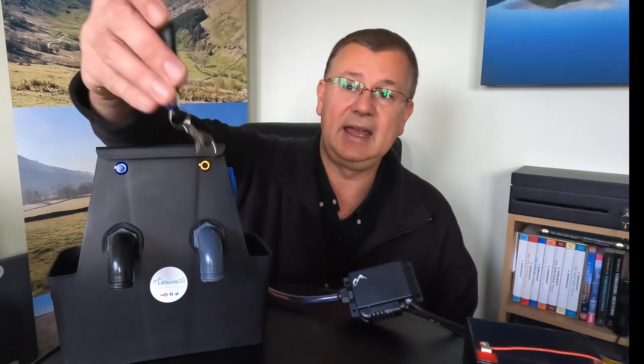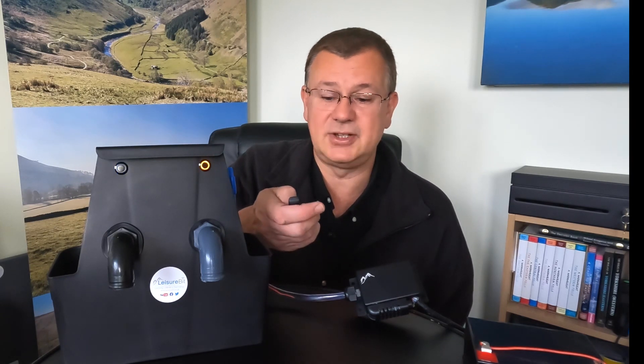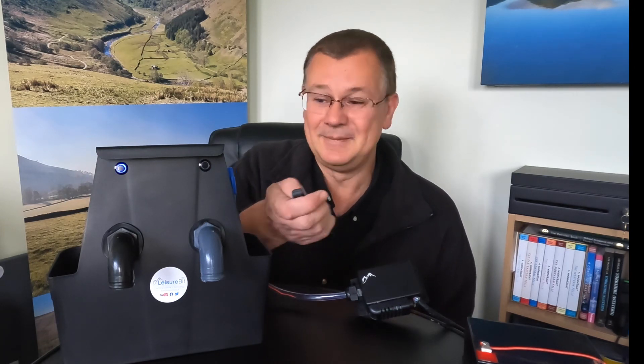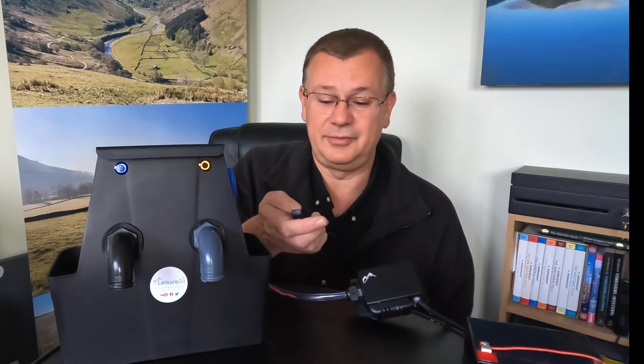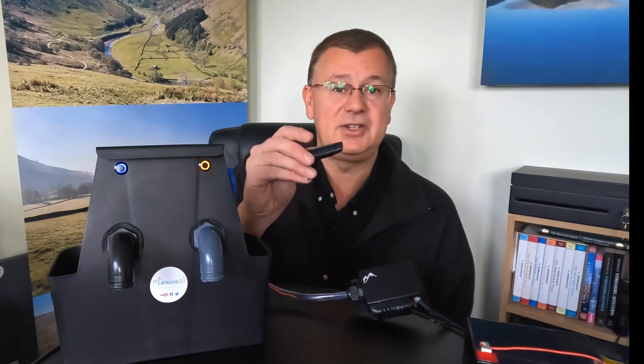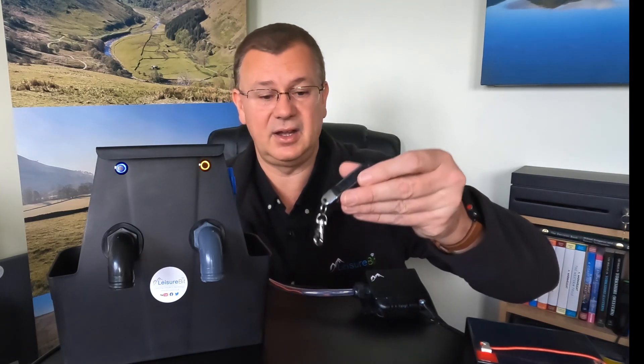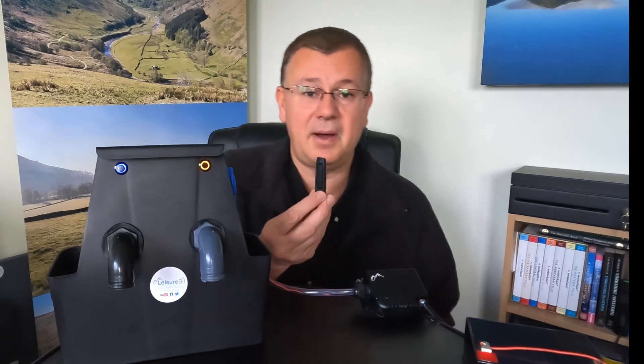I've got a little remote control here — it's got four buttons: A, B, C, and D. If I press B it'll close the fresh valve, and if I press D it'll close the waste valve. And if I press A it'll open the fresh valve, and if I press C it'll open the waste valve. This is something you can pop in your pocket — it's got a little key ring or clip-on attachment — so if you're sat in the driver's seat or wherever, you can just press the button.